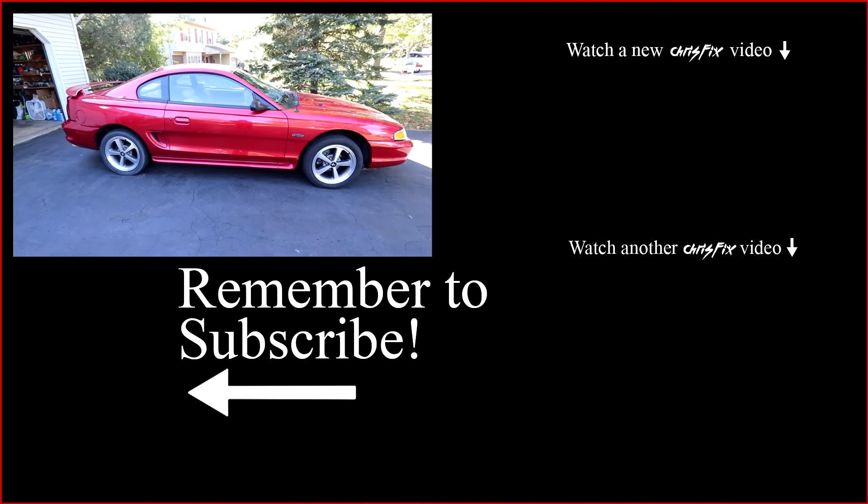One thing to be mindful of: if there's any damage to the sidewall or the shoulder of the tire, you can't repair the tire — it has to be replaced. Those areas are a structural part of the tire. But in this case, the screw in the tread is the only damage, so let me show you how to remove it and plug it so it's leak free.